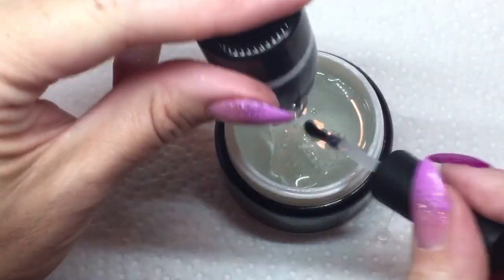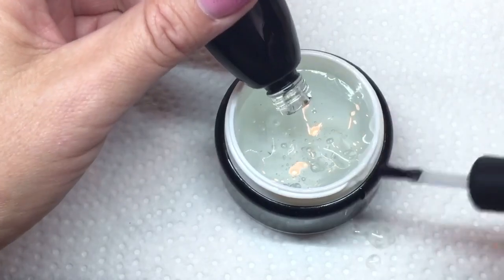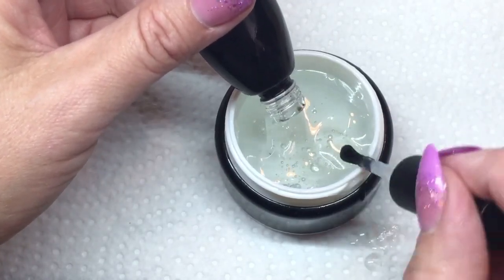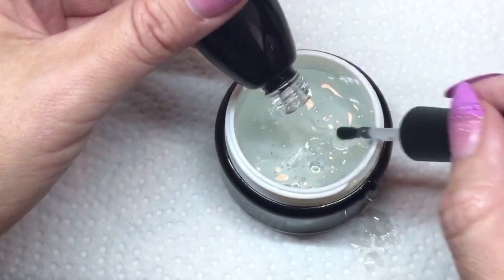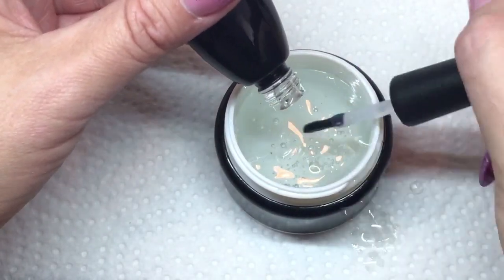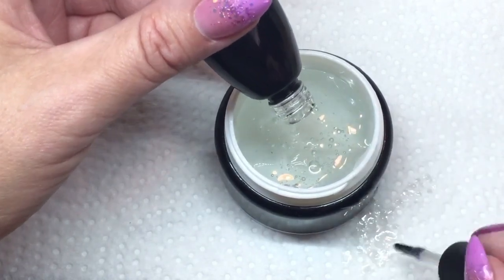Now I'm taking the 15 mils of the top coat. I find with these bottles you just have to put the brush in there and then it starts pouring better. You're going to want to get it all out of there, so you just keep it tipped and keep putting the brush in — that releases it.